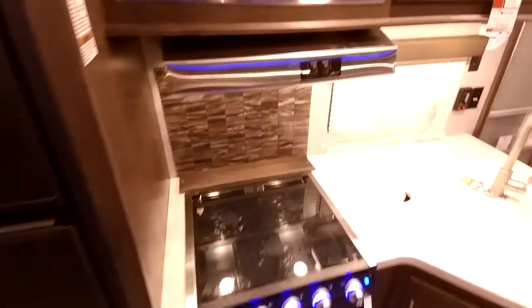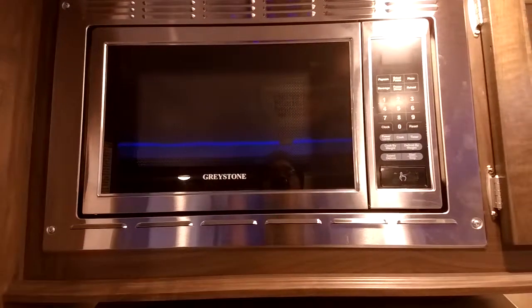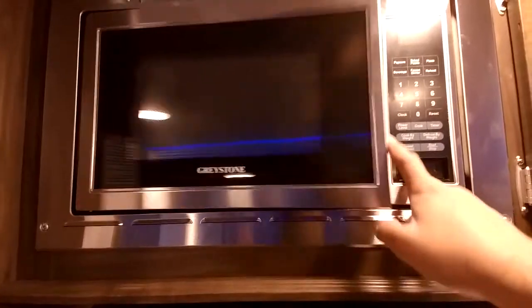Right over here is the microwave. The great thing about this microwave is it is residential power, so it doesn't take as long for food to heat up. It also has a carousel so your food is evenly heated.